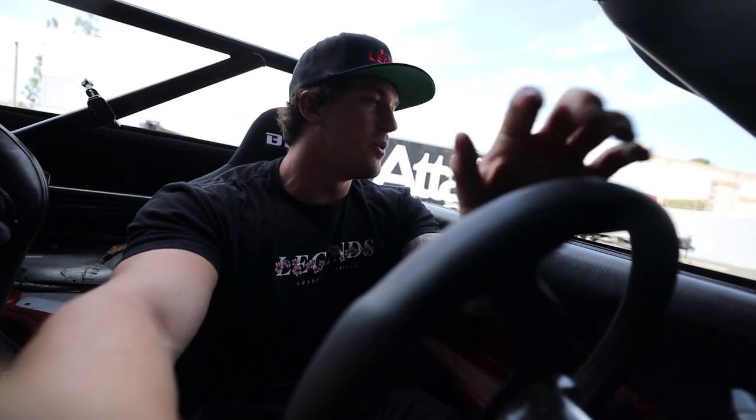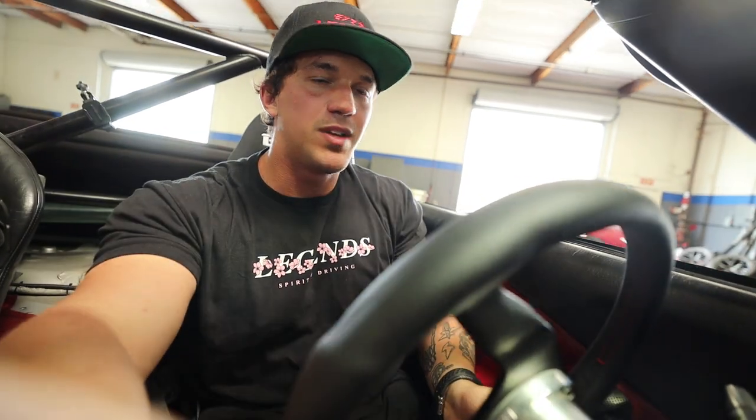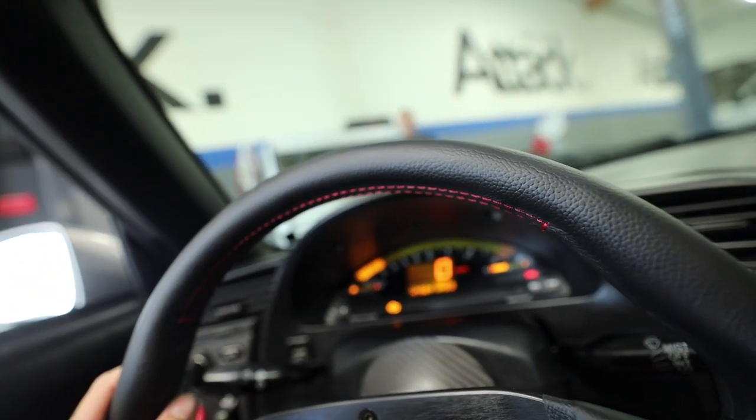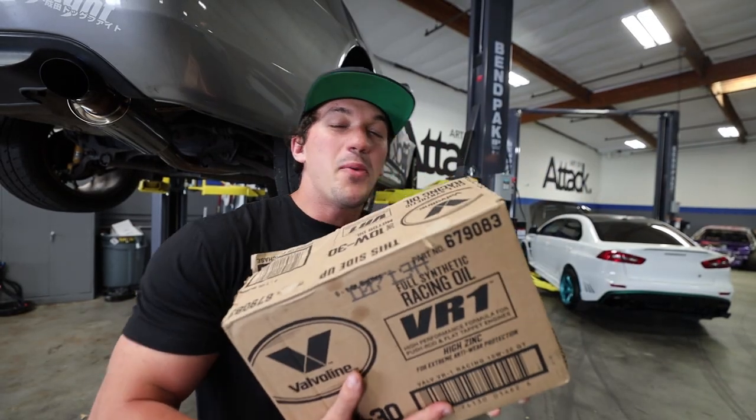What is up guys, welcome back to the video. We're just jumping right in today because we are very busy. We have some track prep to do for the S2000 and we're getting this thing ready for Buttonwillow. This is my first ever time at Buttonwillow, and if you guys don't know, Buttonwillow is a legendary time attack track across the whole world. So this is going to be very cool — I'm very excited.